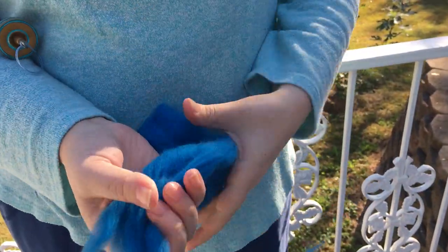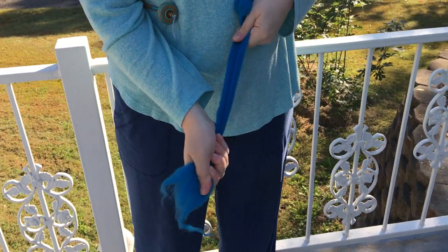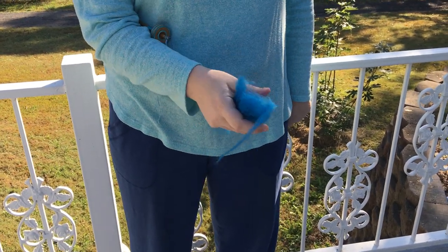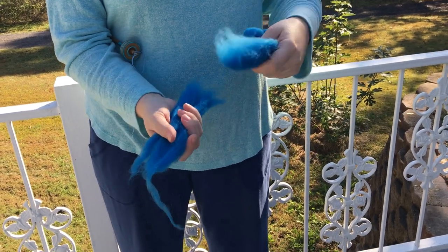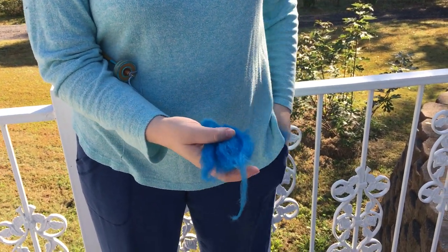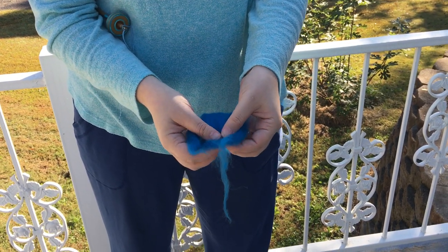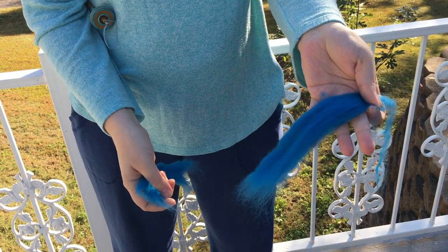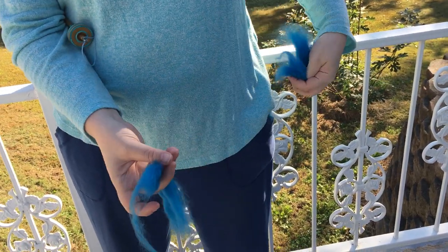Now to begin spinning, we're going to take this wool and pull away a handful-sized chunk. This makes it easier to work with and it won't get in our way while we're spinning. I'm just going to stuff that in my pocket. Another thing we'll do is, like string cheese, peel it down even smaller so there's not a whole lot to fuss with while we're working.